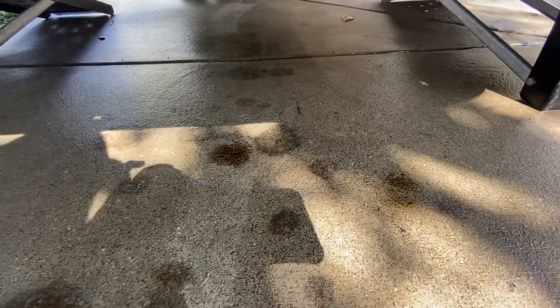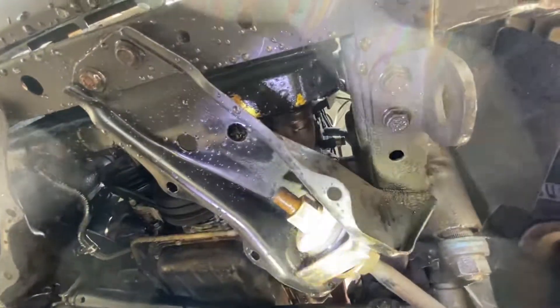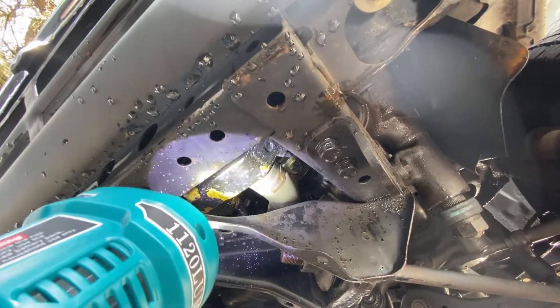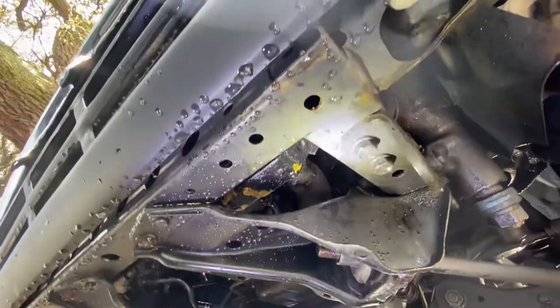Now the other little spot here — see that we're totally far away from this main one? The other spot, if we look straight up, is right here. You can see that. See that oil line? Not the main radiator hose, but the oil line right there, where that clamp is.